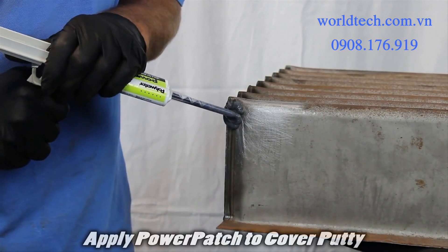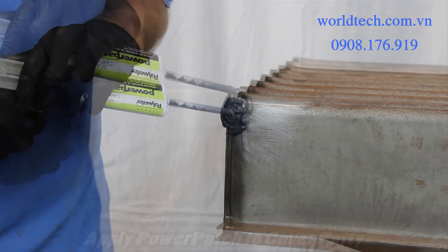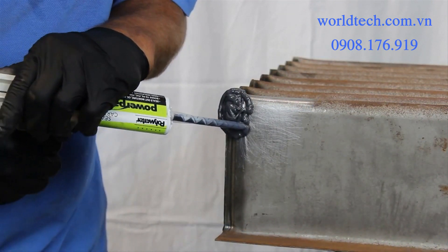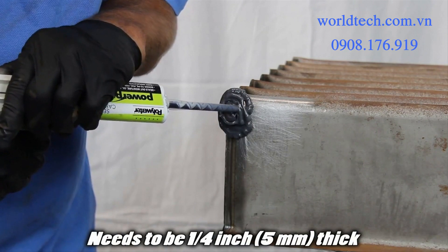Apply Power Patch sealant to cover the putty and extend half inch to one inch (13 to 25 millimeters) beyond it. The Power Patch sealant needs to be a quarter inch (five millimeters) thick.